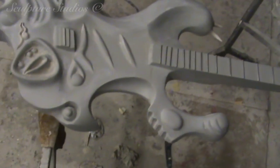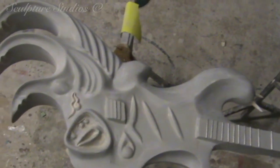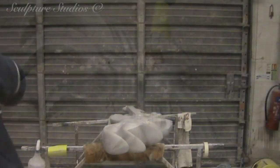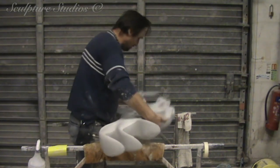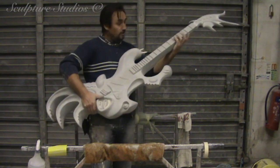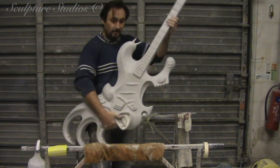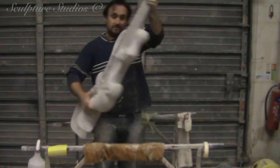Once the casts have been laid up and extracted from the mould, the edges are cleaned up and the two halves laminated together. The surface is then treated with car body fillers where needed, and sanded back, and a grey primer just helps show up any imperfections. Here we have the guitar for Iron Maiden — for Eddie to hold. Yeah, it's quite nice.